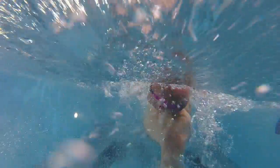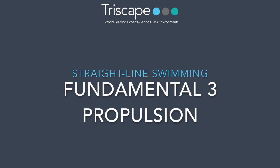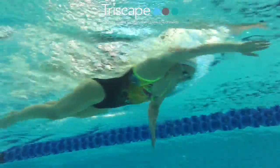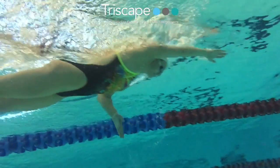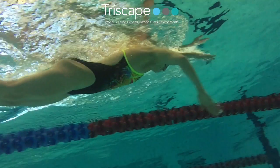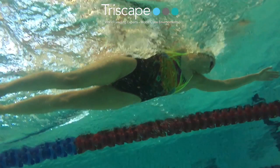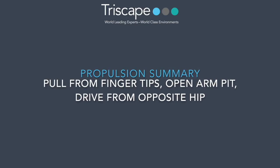The other thing we started looking at was the distance between your arm entry and your head rotating alongside your body — the body rotating as one unit. Let's have a quick look at what Kerri-Ann does here. We'll slow it down: as she turns to breathe, you can see how she's just rotating through that position. The arm goes in, accelerates through the water, and allows her hips to rotate as she goes.